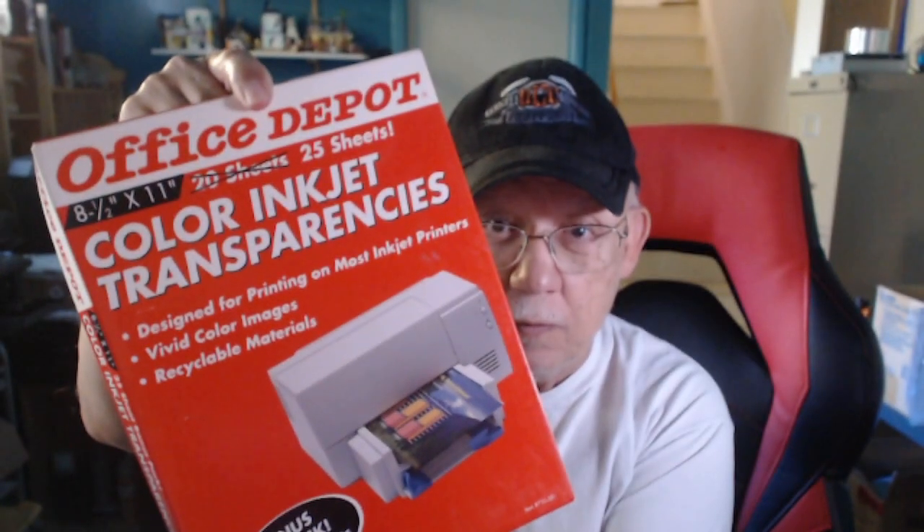Hello, Jose Rodriguez here. Let's do something really strange and different. Most of us print on paper — paper is opaque, you would never backlight it — but this stuff you do. So let's go ahead and try this on our 8550 and see how well that works.